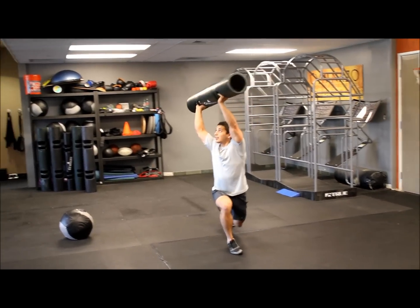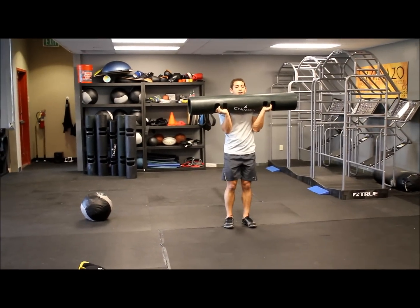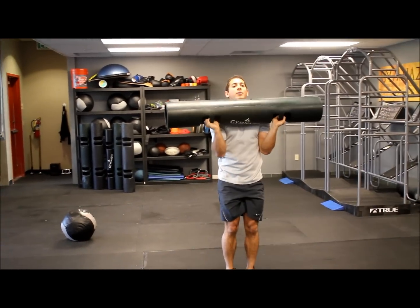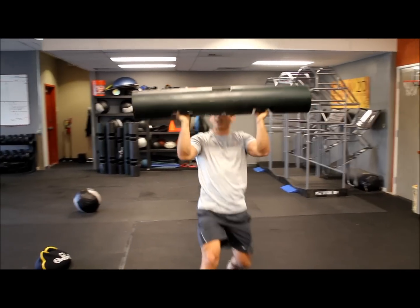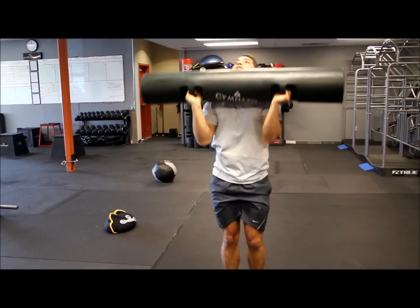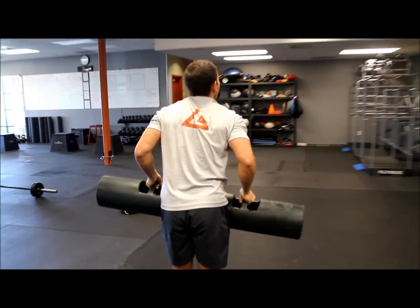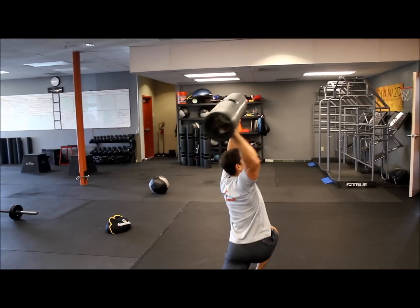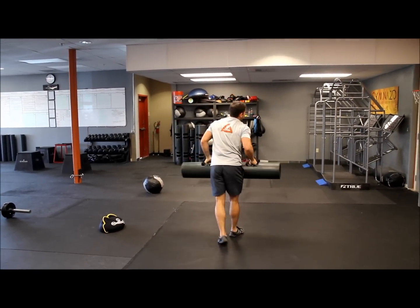So if I lunge with my right foot, I rotate to my right side. Starting with the weight at our chest: right foot lunge, rotate to that right side, stand up. Left foot lunge, rotate to that left side, stand up. Just cycle through this — do about four — then turn around and go the other way.